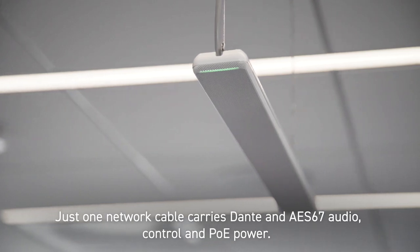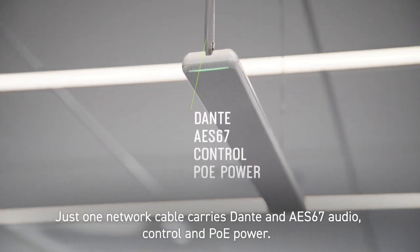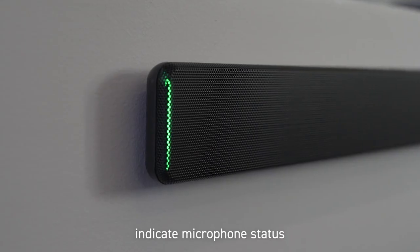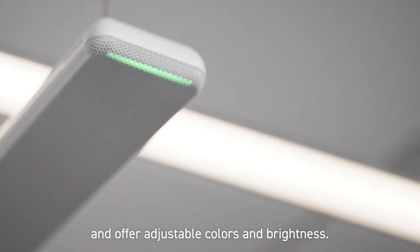Just one network cable carries Dante and AES67 audio, control, and PoE power. LED status bars at each end indicate microphone status and offer adjustable colors and brightness.